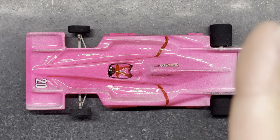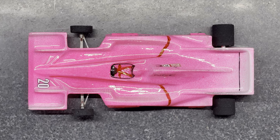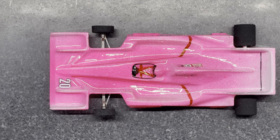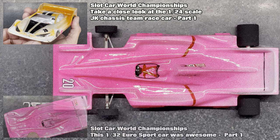I'm going to put a link on the screen. You can look at all my playlists about the 2022 World Championships. I'm not going to spoil it for you, but if you've been following this series, you will have seen me race a JK43 production car in the team race with Gavin Wheels, and also we've had a 1.32 scale Eurosport class as well. So I'm not going to spoil the results, but you can go back and watch those videos.